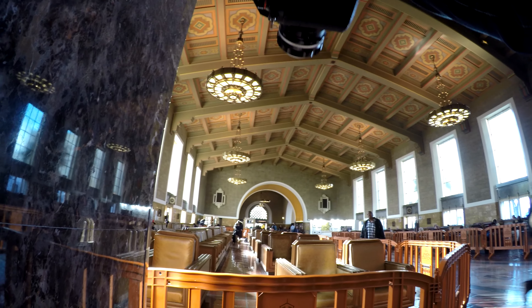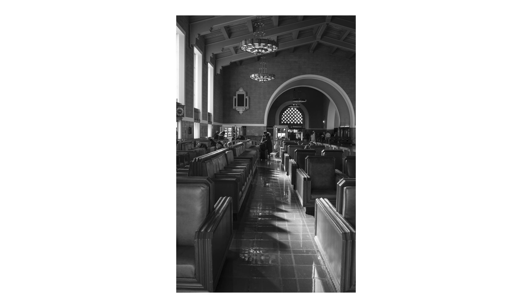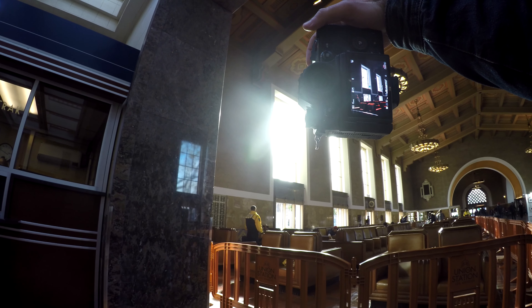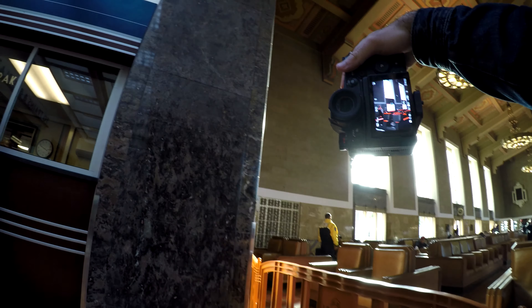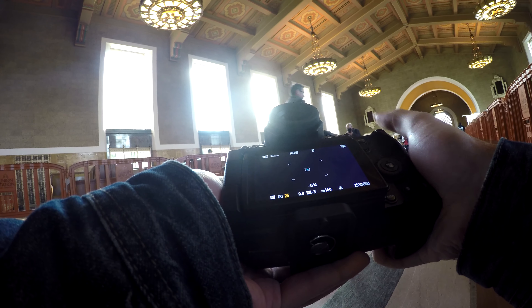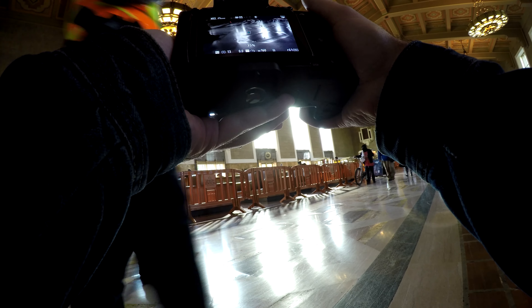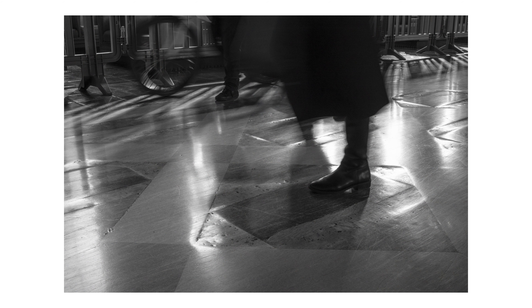I only used one lens the entire day: a Voigtlander 40mm Ultron f2, which is a vintage lens. I have to adapt it from Leica M mount to Leica L mount for my Panasonic S1H. It's an all-manual lens — no autofocus. I'm hoping in the future to shoot on more modern lenses with autofocus, which I think would help me be faster and more fluid. But this is a really gorgeous piece of glass, and 40mm on a full-frame sensor is just the perfect field of view for me — great for wide establishing shots and intimate close-ups.